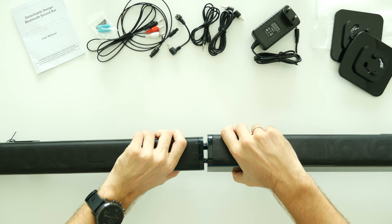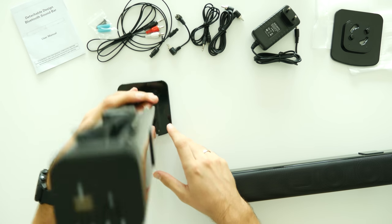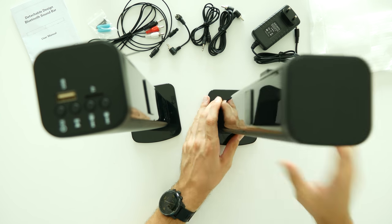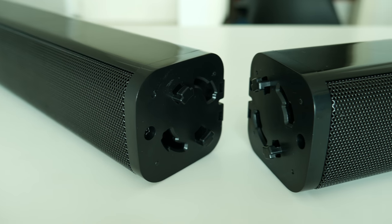As you can see, from two speaker modules you can build one 37-inch soundbar, or add the standing pads to have separate right and left speakers. It's super simple but I really like it as you can easily adjust based on your home style.